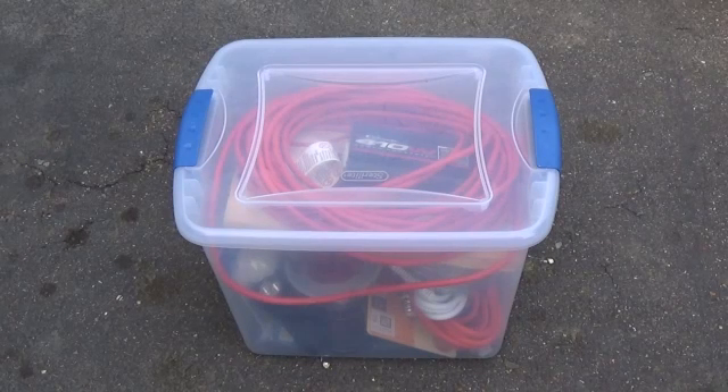Hello and welcome back to Survival Existence. What if I told you the contents in this little plastic tote could make your life much easier during a power outage? Would you believe me? In just a minute I'll be back to show you how to turn your vehicle into a generator.